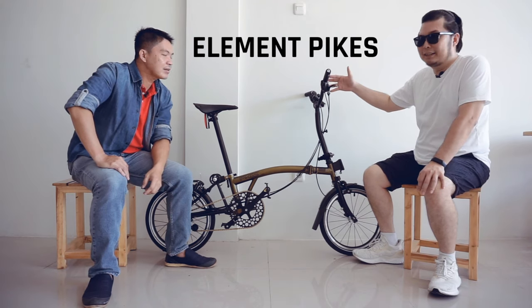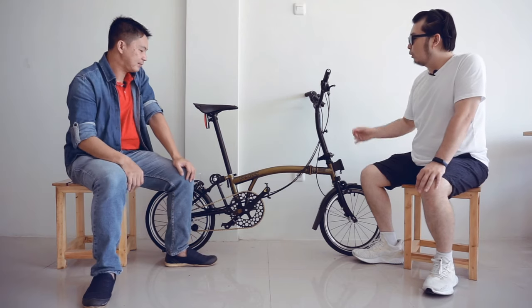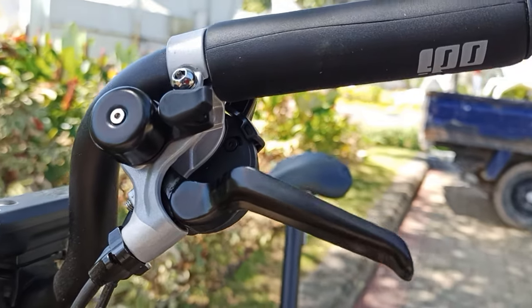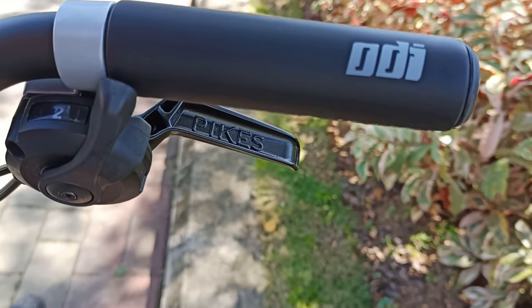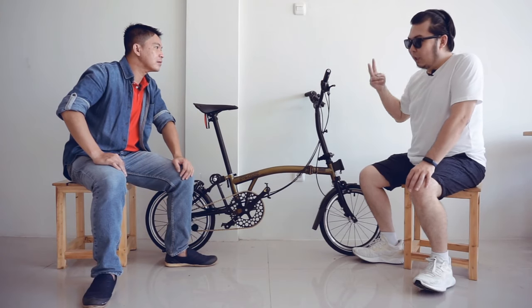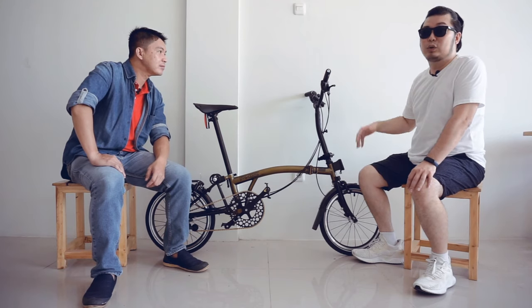Ini adalah Element Pike dengan kecepatan 6 speed ya tentunya. Bro, ini sudah ada shifternya — dari sebelah kiri ini adalah untuk external gear-nya, sebelah kanan ini untuk internal gear-nya. Jadi external gear-nya ini ada 2 gear dan internal-nya ini ada 3 gear. Jadi 2x3 itu 6 speed ya, Bro.